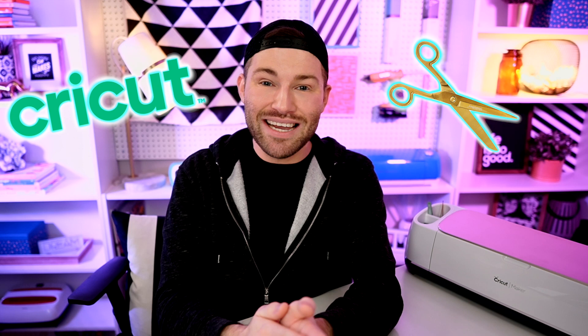I'm Michael and this is Mr. Crafty Pants, your Cricut and crafting channel where I post Cricut tips, tricks, and tutorials every single week. If you are new around here and you're just trying to figure out this Cricut cutting machine,